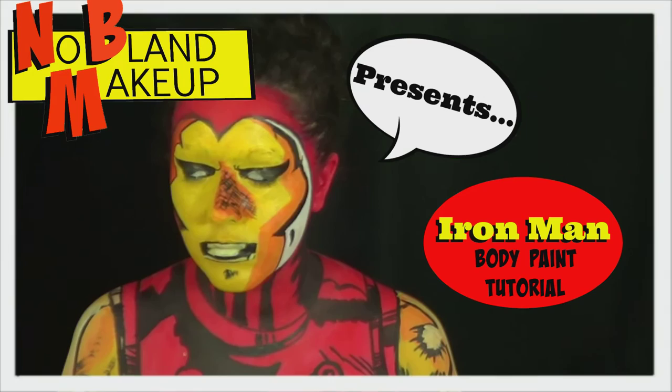Hey guys! So today I'm doing an Iron Man body paint, and this video is going to be a giant comic book! So I hope you guys like it. It's been four days on it — don't want to talk about it.